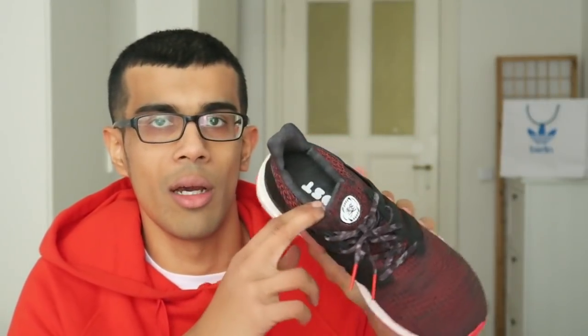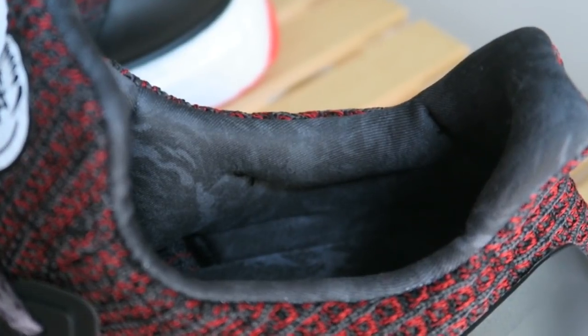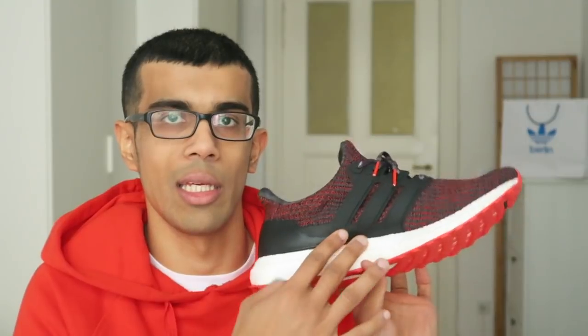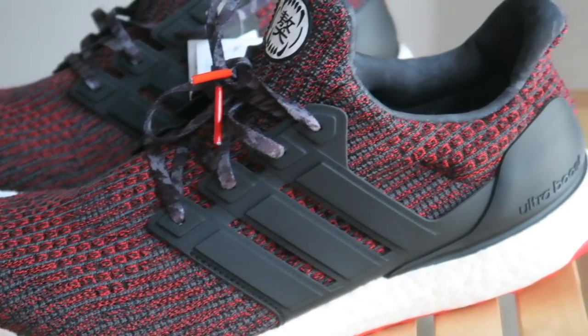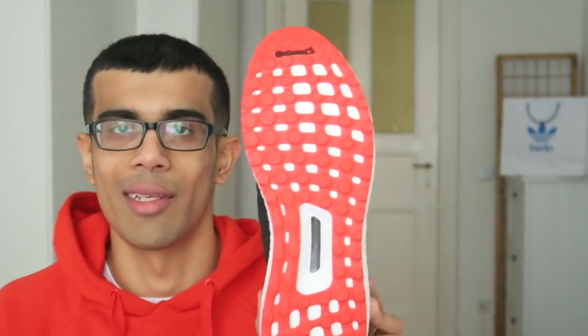Moving on to the inner lining of the shoe — I know in pictures it kind of looked like it had a leather inner lining, but it's actually more of this plush synthetic material. But it feels really nice, feels really luxurious. I also like the matte black cage, as I mentioned earlier, and on the heel cup the matte black Ultra Boost II. And finally, another aspect of the shoe that I love is this fiery red outsole. I think that looks great — a nice little pop. I know it's at the bottom of the shoe, but I think that looks awesome.